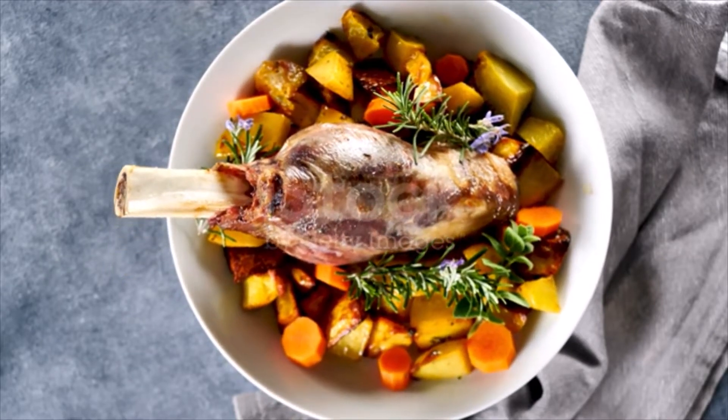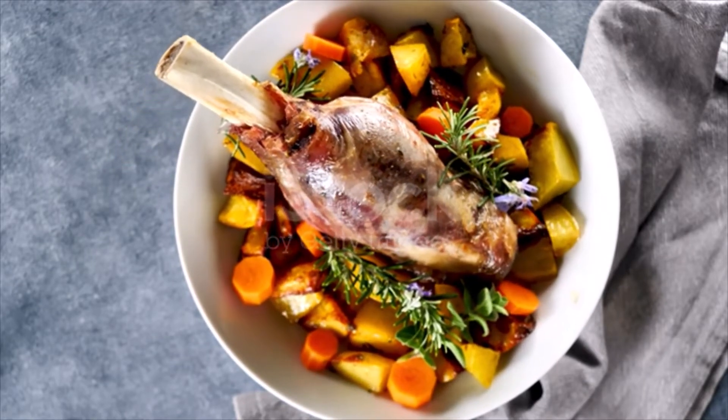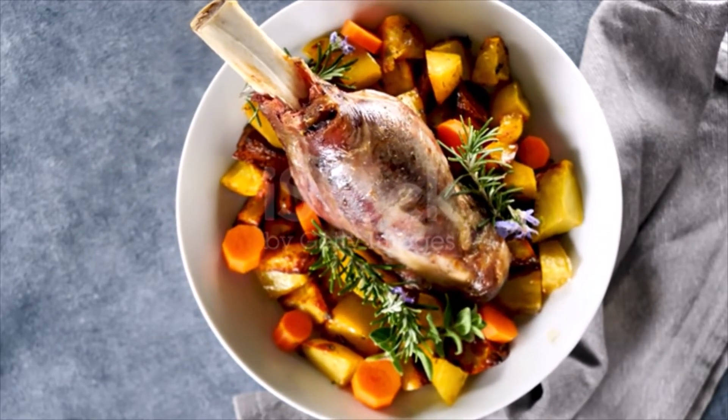Lay in a baking pan with one sliced onion, two celery roots, three cloves of garlic and two carrots cut fine, one bay leaf, a sprig of thyme and a few peppercorns.